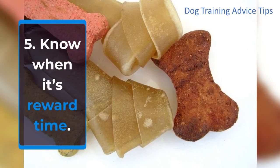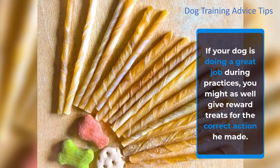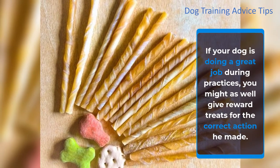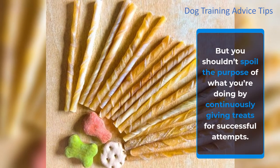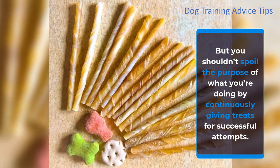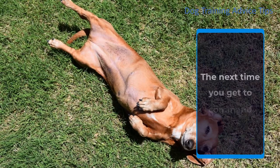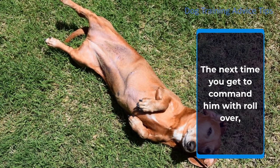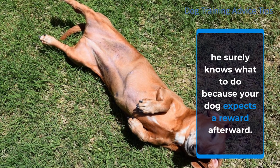Step 5: Know when it's reward time. If your dog is doing a great job during practices, give reward treats for the correct action. But you shouldn't spoil the purpose by continuously giving treats for every successful attempt. You can lessen giving treats to your dog once the new behavior of rolling over is reinforced. The next time you command 'roll over,' he surely knows what to do because your dog expects a reward afterward.